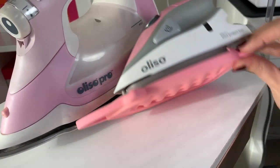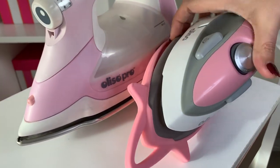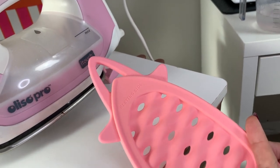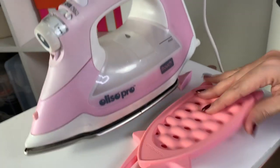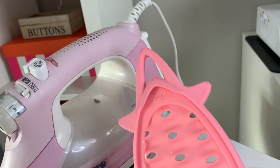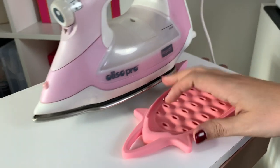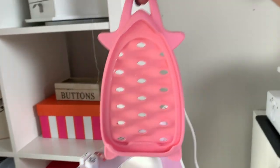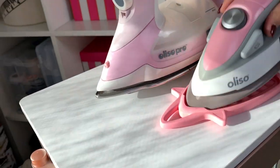The little Aliso mini actually comes with a really cool silicone cover. You can keep the cover nearby when you're pressing — it has a resting side, as you can see right there, so it acts as a trivet for your mini iron. Or you can use it as the storage side and put your iron into it like this. When it's in storage mode, there's a little hook so you can hang it on your wall or from your ironing board station.